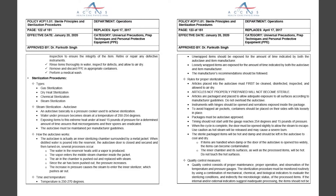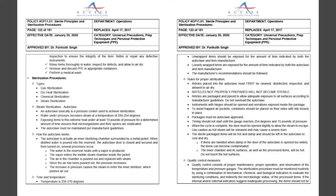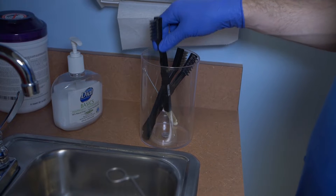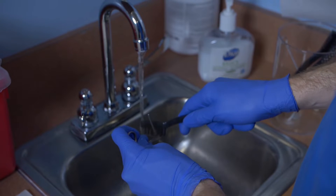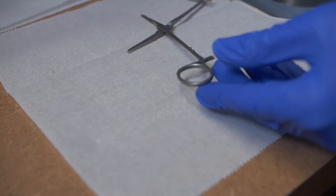Do your part to ensure patient safety by following the autoclave sterilization procedures outlined in Clinical Policy CP11.01. Sterilization is a multi-step process — take every single one of those steps to make sure microorganisms and their spores are eradicated from articles that come into contact with the patient.